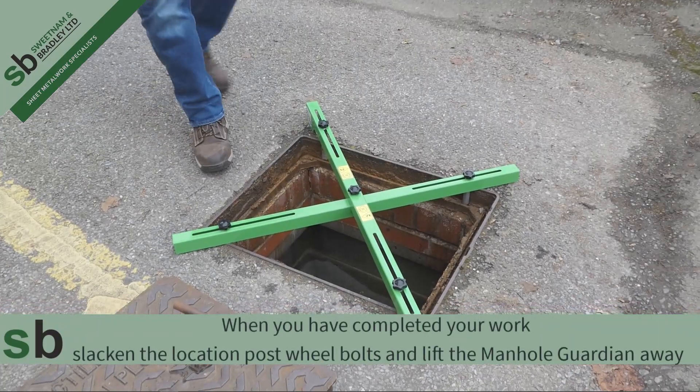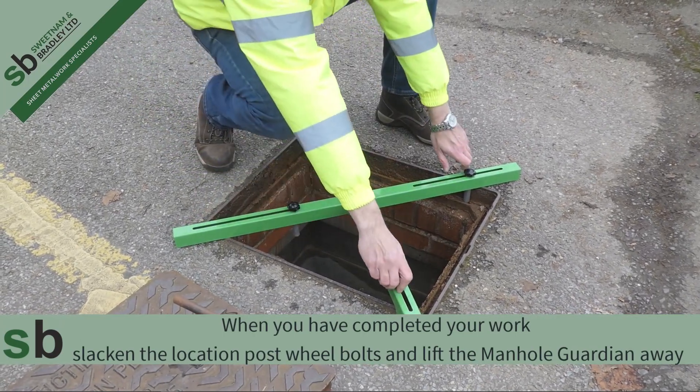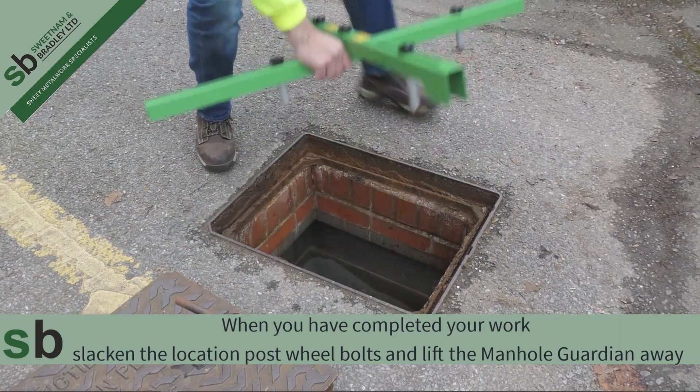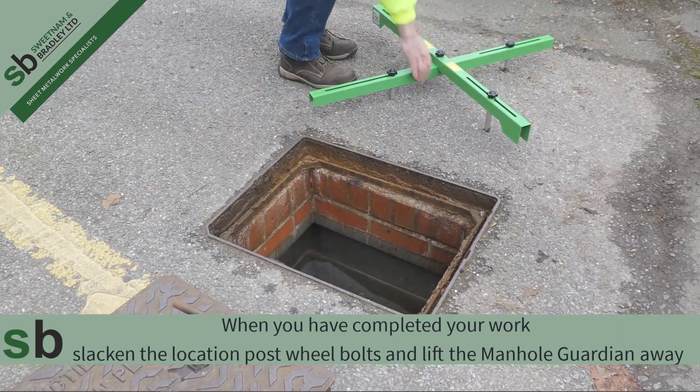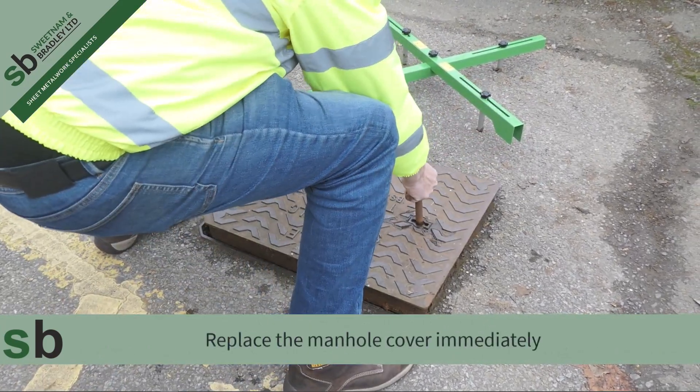When you have completed your work, slacken the location post wheel bolts and lift the Manhole Guardian away. Replace the manhole cover immediately.